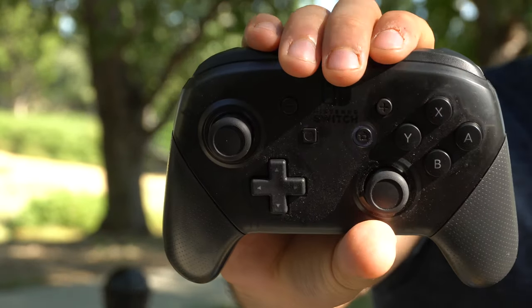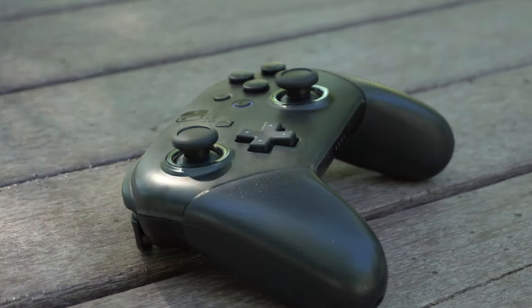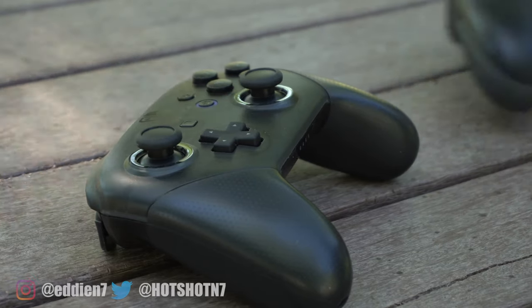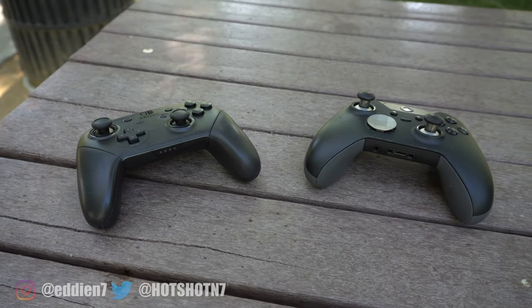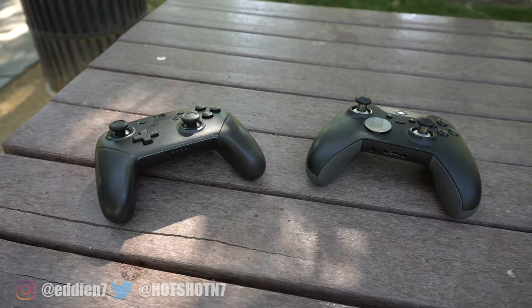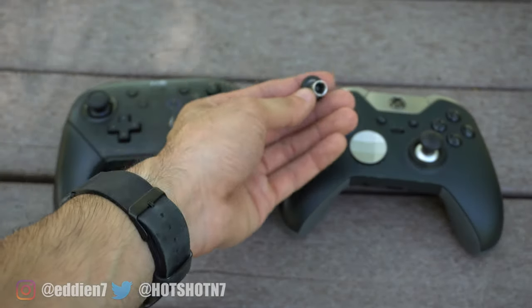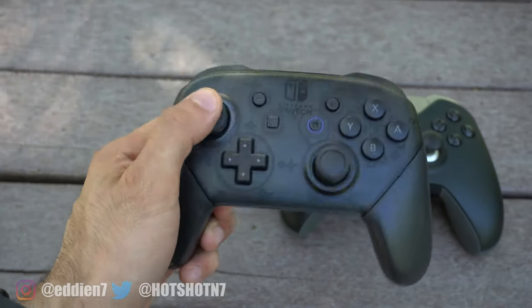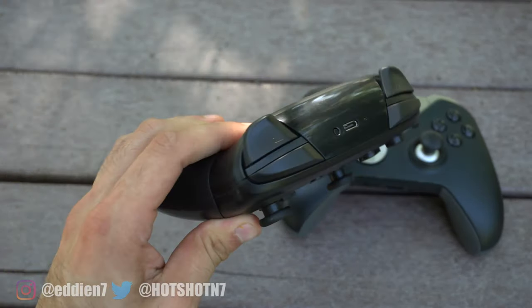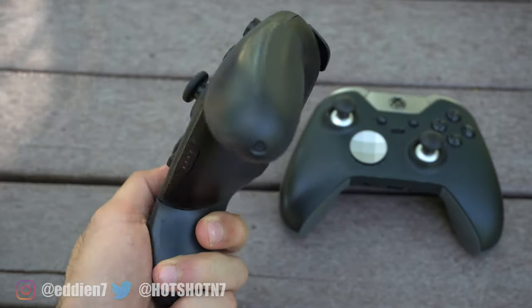This right here may seem like your ordinary typical Nintendo Pro controller, and you're right, but what we're about to do to it will change everything. We're going to make this into a Nintendo Pro Elite controller, similar to the Xbox One Elite controller by Microsoft, to give this controller a more hefty feel and better grip than ever before.